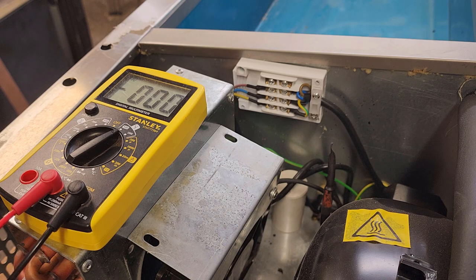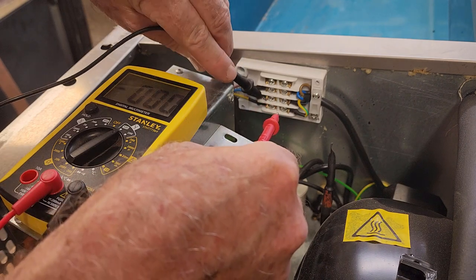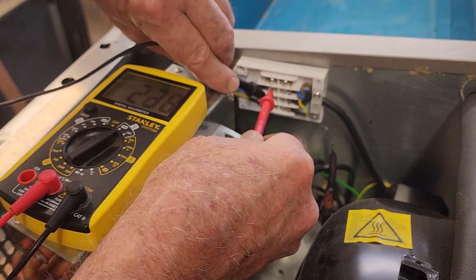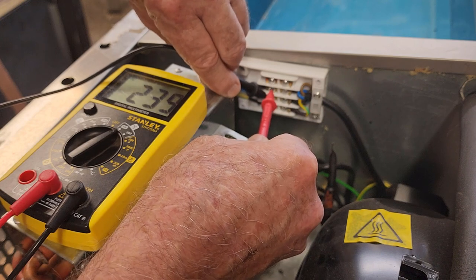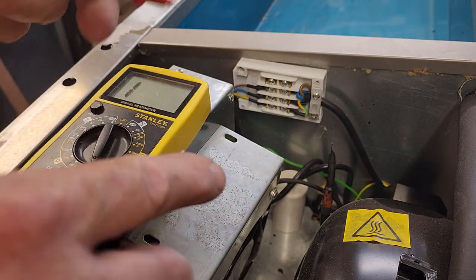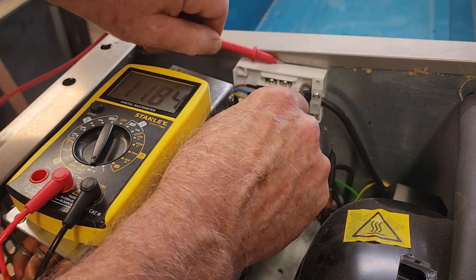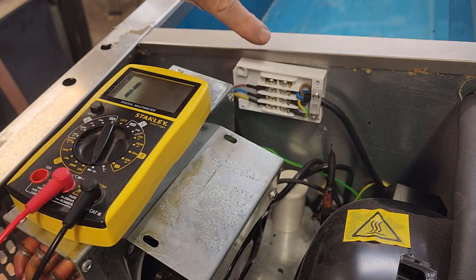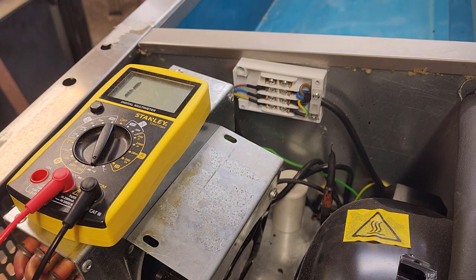We're set up to test some voltages now with power back on. The easiest access is the neutral and mains on the junction box — and we have near enough to 240 volts. So our mains is coming in. We check earth pin to chassis — yes, that's good. Everything is fine up to that junction box. From there the mains goes off to the switch, so let's check that we have power at the switch.